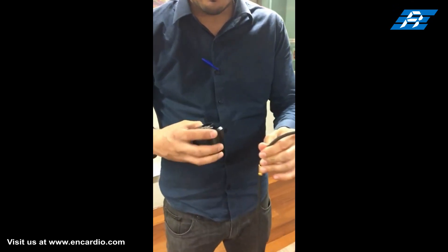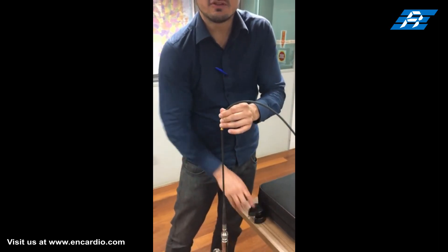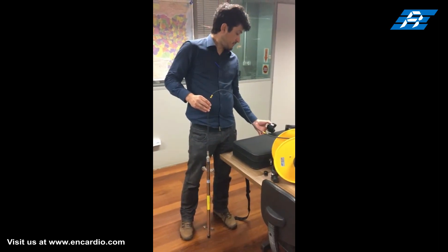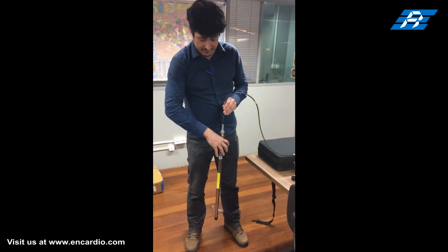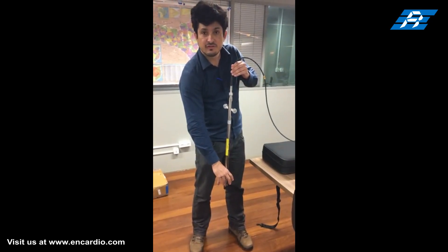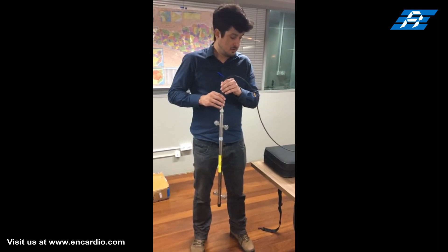By taking a succession of readings, it is possible to obtain a complete profile of the gauge well. By comparing these profiles, the horizontal displacement of the gauge well at different depths over a period of time is determined. The two pairs of pivoted sprung wheels can rotate freely and help to position the probe centrally inside the access casing at any required depth.